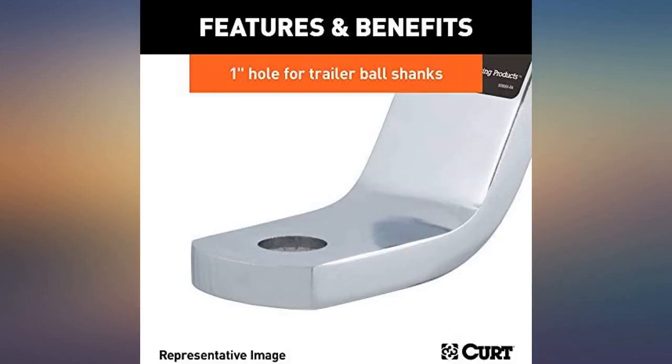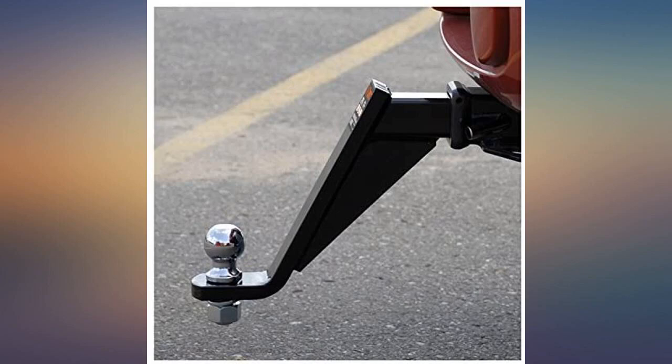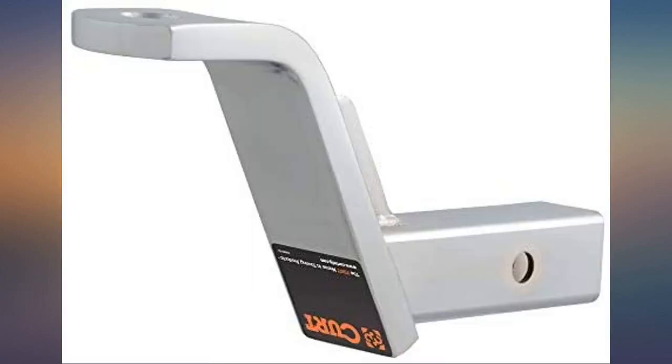Very sturdy. It is much heavier than the Ries one I have, which makes sense that it can handle more weight as well. I like the look of it as well — looks sharp with the shine.